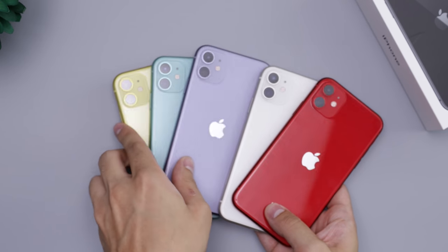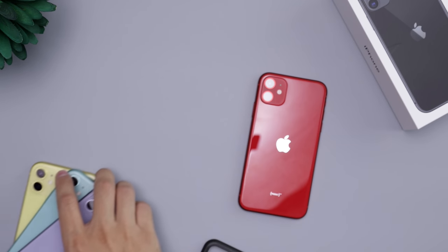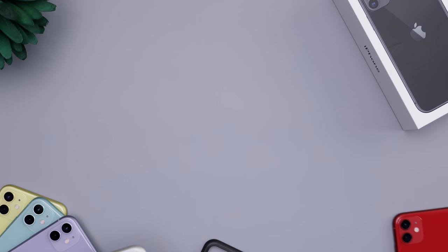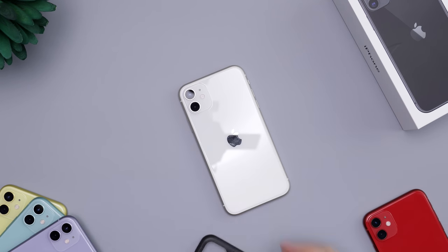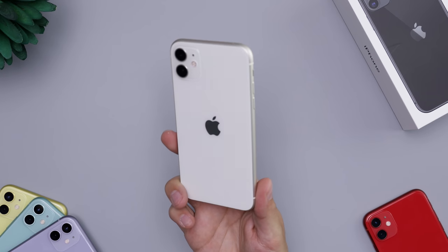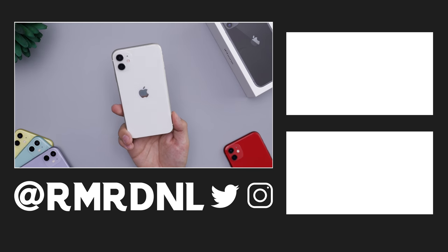Here you have it — the white iPhone 11, as well as the purple, green, yellow, and red. I'll set these up for the next video. That's pretty much it — if you have any questions feel free to reach out. Let me know what you think about this white color, whether you're going with white or one of the more colorful options, or maybe the black — we'll check that one out in the next video. Thanks for watching!